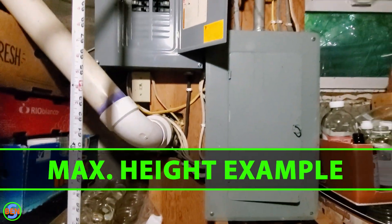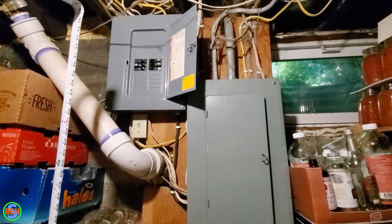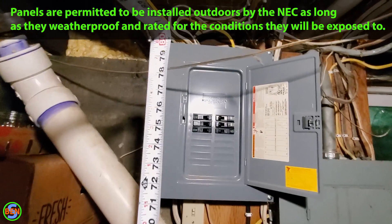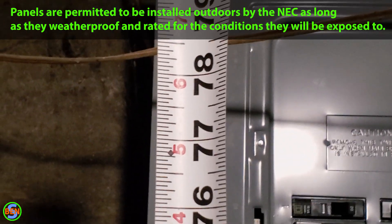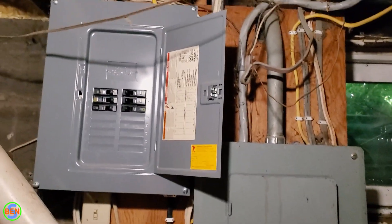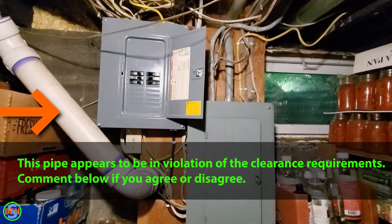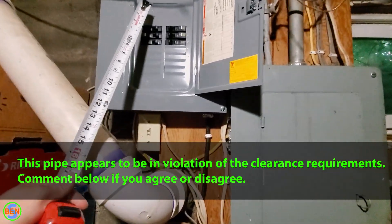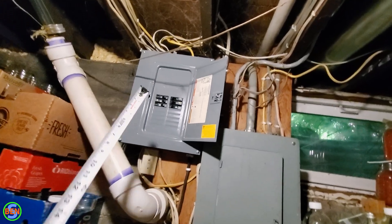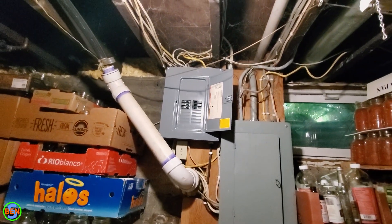Here's an interesting example: we have an old main panel and they added a sub panel next to it. This is definitely towards the upper limit of the height you could place a panel — we're at about six foot six inches, which I think we're within that range. That's about as high as you'd be able to install this panel. If they had installed a main breaker in this sub panel, that would likely be out of the range of six foot six or six foot seven.